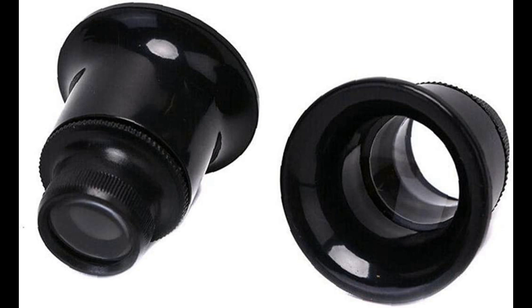Some handheld magnifiers have built-in lights to help illuminate the area being examined. Head-mounted magnifiers, also known as jeweler's loupes, are another option. These are worn like glasses and provide a hands-free experience. They are ideal for longer periods of use and can provide a higher level of magnification than handheld magnifiers. Illuminated magnifiers are a third option, similar to handheld magnifiers but with built-in lights.